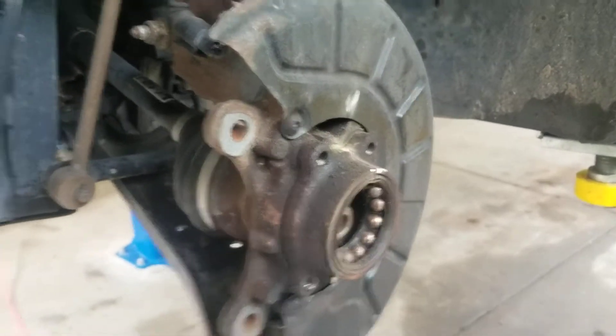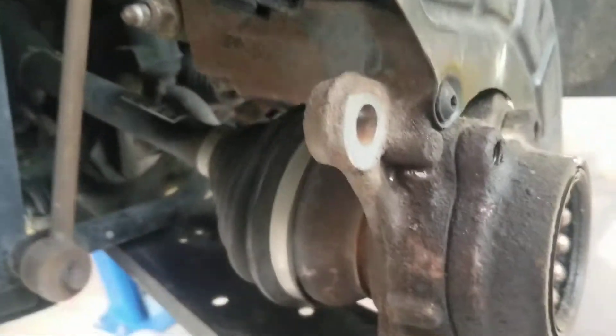The four bolts that hold the bearing in are triple squares. I couldn't quite reach them, so I took the lower ball joint out and moved the whole assembly out to get a little bit more clearance.